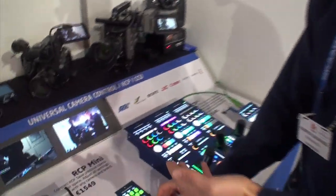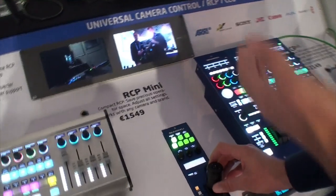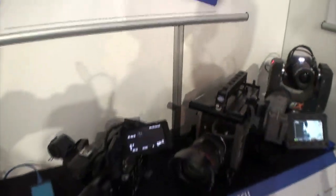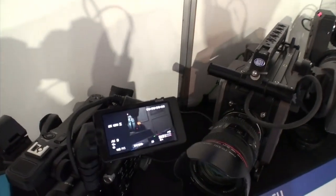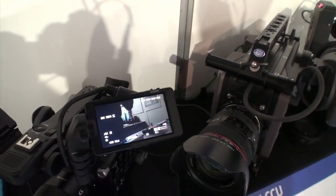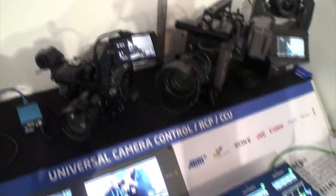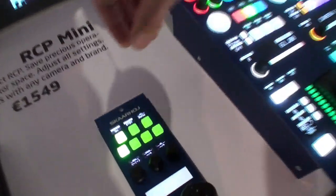At the booth here we show an initial implementation of this, which essentially gives you access to all the same features you'll find in the IMP30 remote — everything we can do over LAN. The most important thing is that you can actually adjust the iris of the camera. As I'm pulling the handle, I'm able to adjust the iris of the Sony FS5.